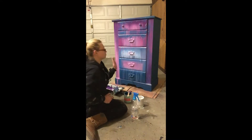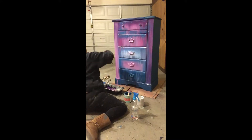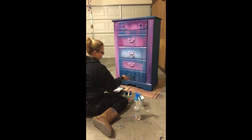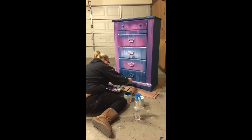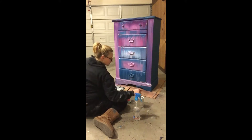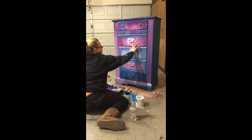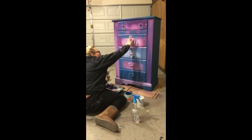I learned this technique from a video posted by Jamie Rae Vintage. She uses Debbie's Design Diary DIY chalk and clay-based paint. The chalk paint I am using must react differently to water, because my paint began to crack and want to slide off. I had to be very careful painting any spots over again until it dried. The crackles were not planned but ended up making my piece look really unique, and dried without any issues.